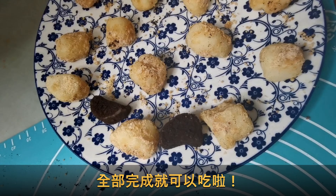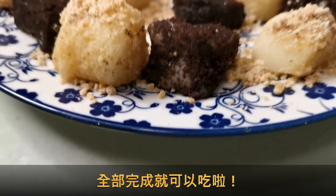The other part is put in the Oreo and the whole piece will be black. After cooking it, you can eat it!